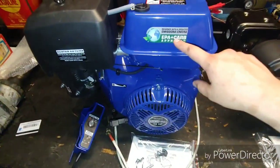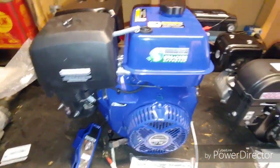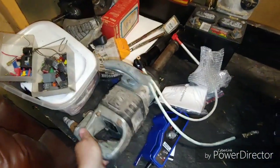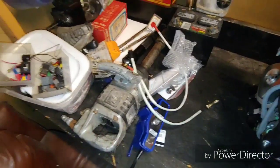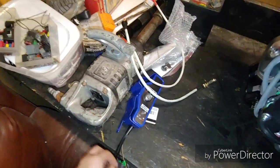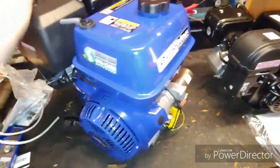This is an EPA and CARB approved engine, so it's California emissions compliant — we'll deal with it. Moving all this stuff to the side: there's a one-inch impact wrench that I found on the side of the road about a month ago. I passed it on my way to work every day for a week, then decided to stop and see if it was still good — and it was.